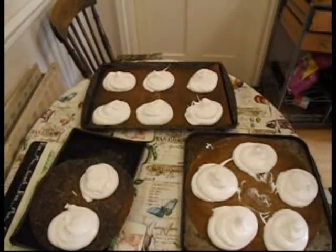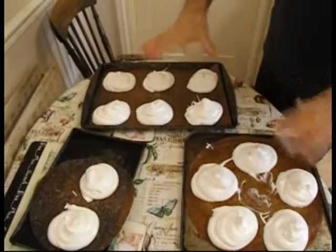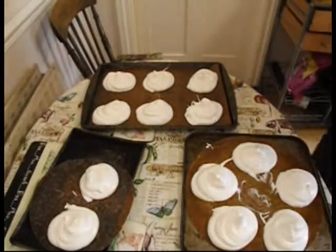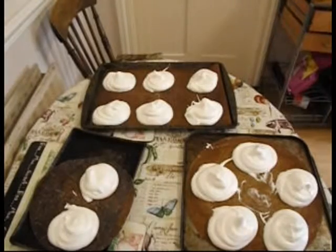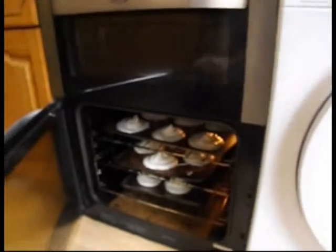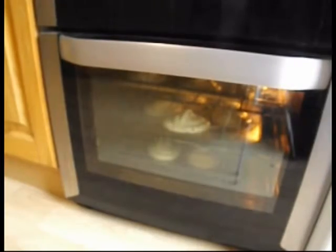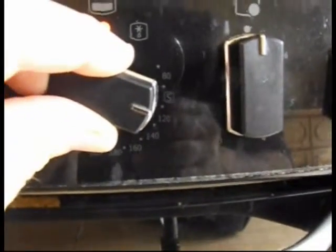I've finished putting out the mixture onto the trays — I've got 13, quite big ones, and it's time to put them in the oven now. Turn the oven down to 120 — remember we started it off at 140, now turn it down to 120 and put them in the oven. There they are: the large tray on top, a smaller tray, and a little tray on the bottom. They're just going to sit there now, cooking for around about an hour. Just making sure it's down to about 120.